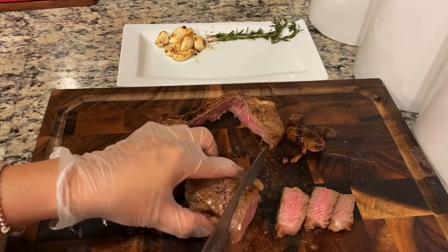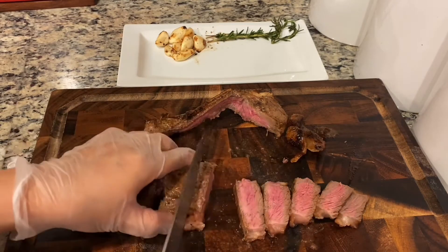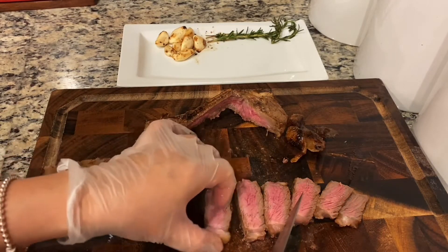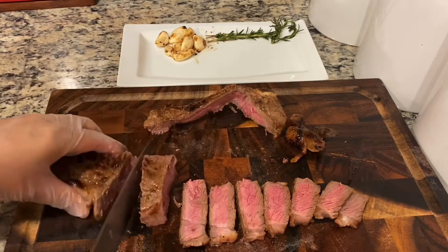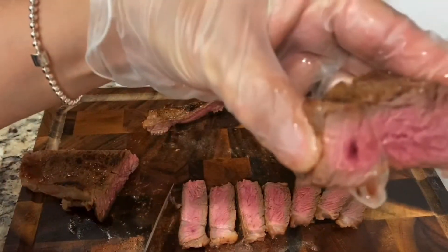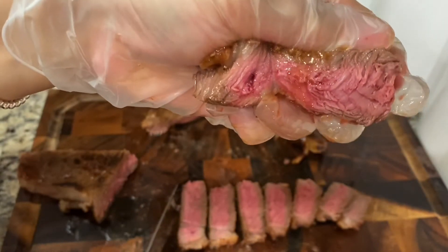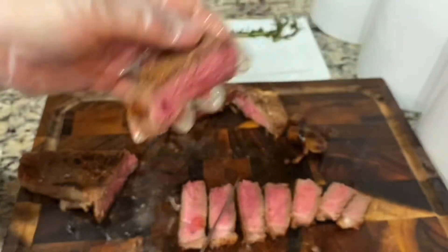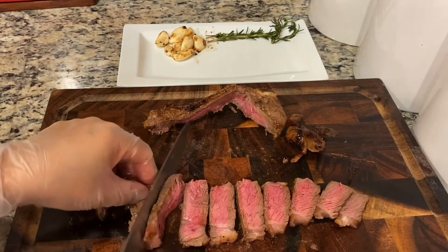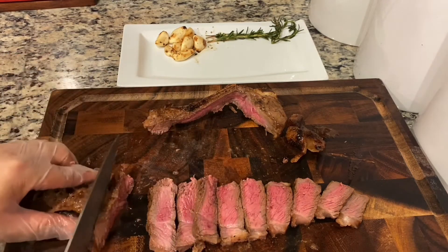Wow, looking good. Wow. Look at it — so juicy. I want a bite. Look at it, so juicy.